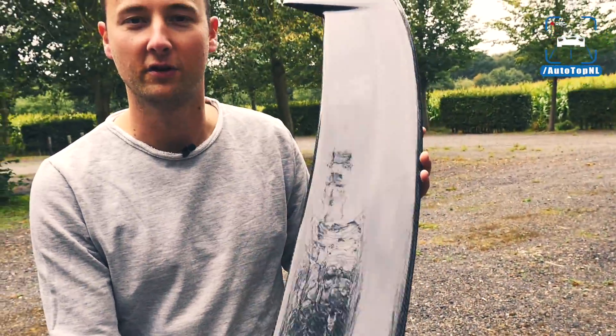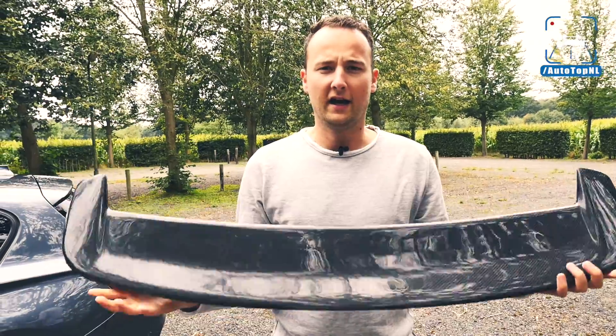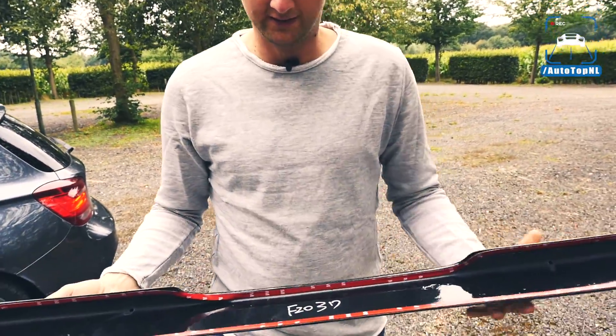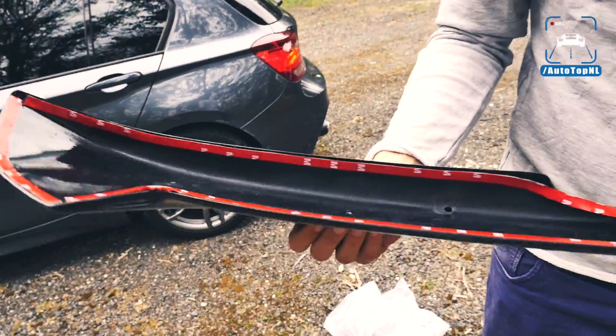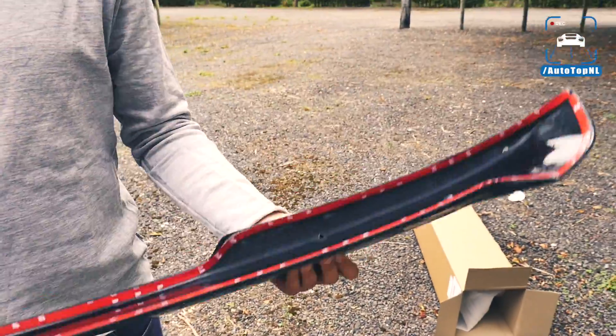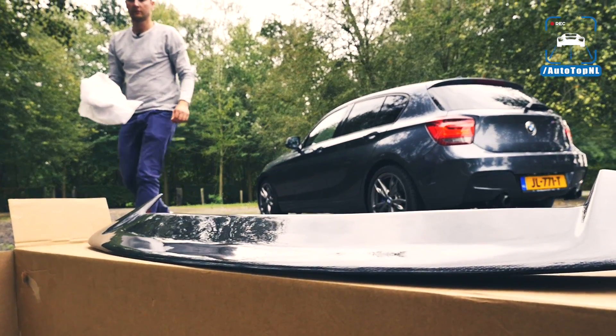It's both glossy and you can really see the structure of the carbon, so that's really nice. Fitting it should be quite easy because you only have a bit of 3M tape and just put it on. Just make sure you've really cleaned the car well and it should fit just fine.